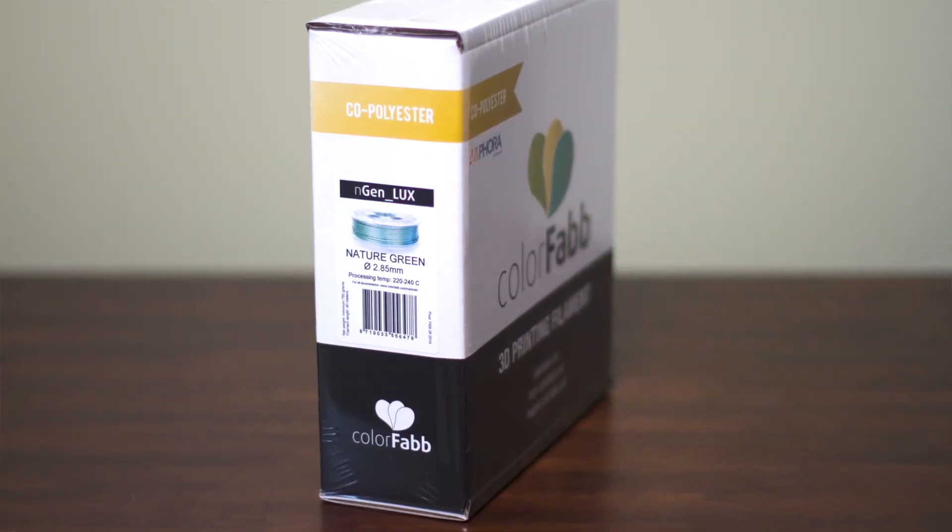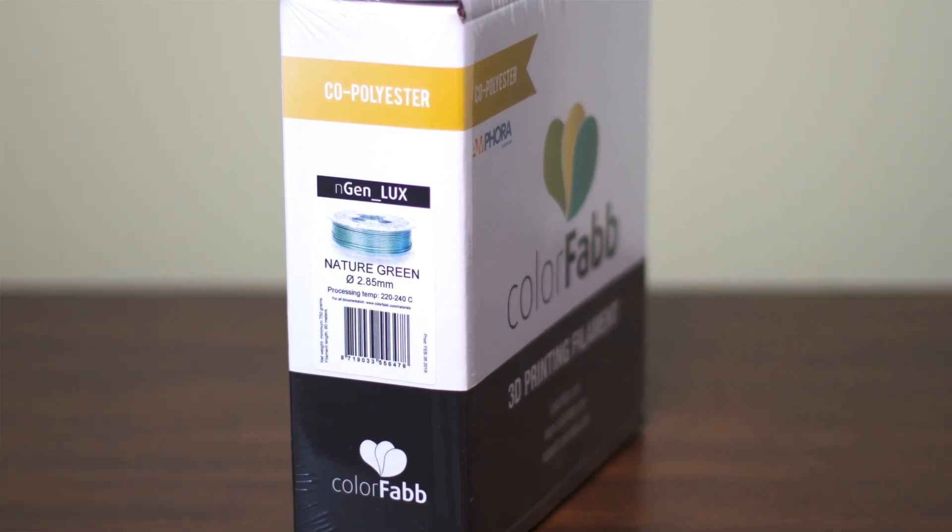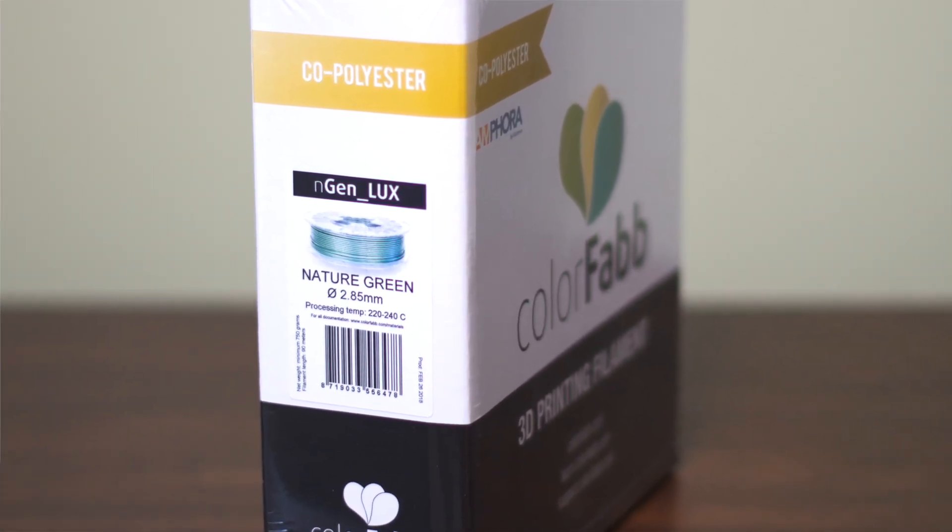The filament comes in a box that looks like this. ColorFab makes things simple by including the printing temperature information on the outer label of each filament box.